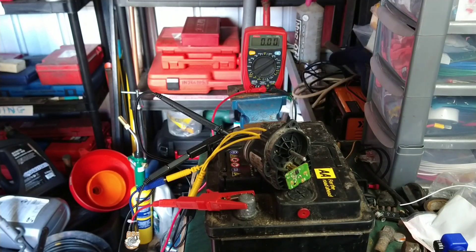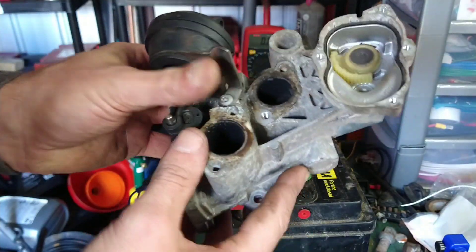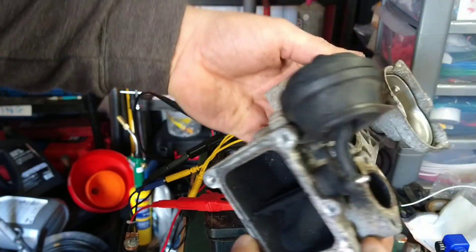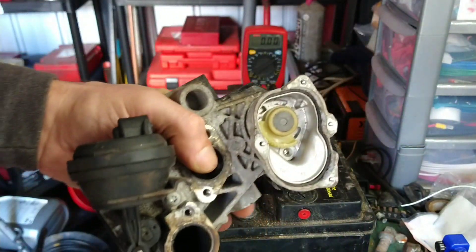Today I'm looking at an EGR that was removed from — I think this was a scooter, a diesel — and the part that I'm interested in is the position sensor part of it.